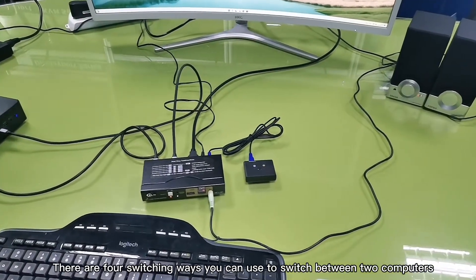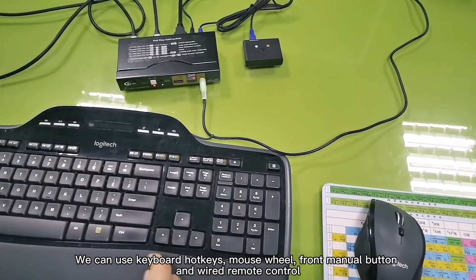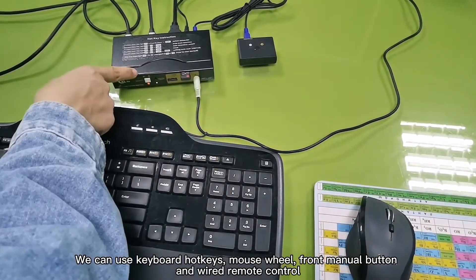There are 4 switching ways you can use to switch between 2 computers. You can use keyboard hotkeys, mouse wheel, front menu button, and wire remote control.